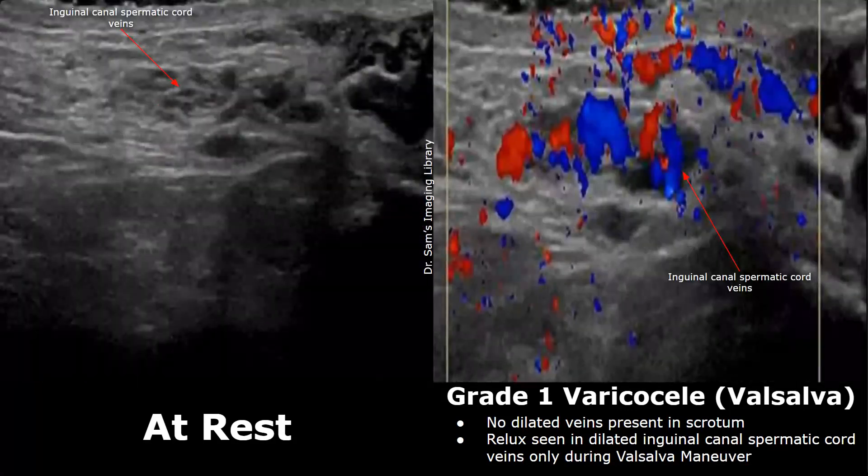This is another case of a grade 1 varicocele, with images also taken from the inguinal canal. At rest, no color Doppler signals are seen in the veins. With the Valsalva maneuver, reflux is seen in the vessels, indicated by large color Doppler signals. The diameter of the vessels also increases with the Valsalva maneuver.